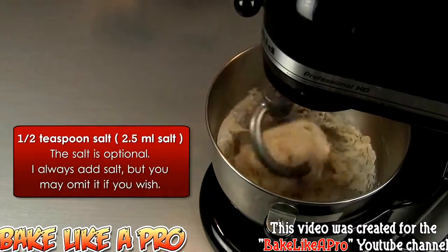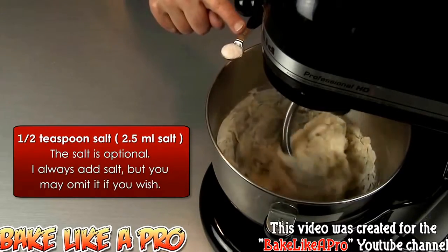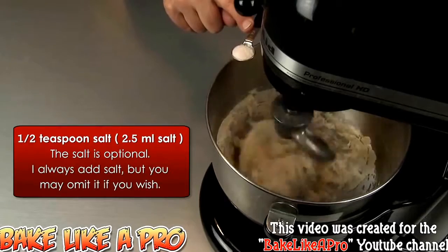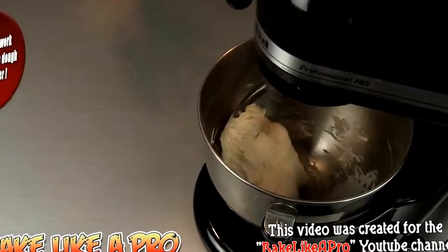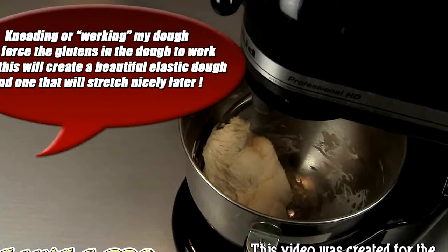This is about two minutes later — my dough is really coming together. I'm going to take a half a teaspoon of salt, that's 2.5 ml, and dump that in there. At this point I'm going to leave the mixer going for about five minutes. I want to really start working those glutens, get all the protein really worked up, and get a really nice elastic dough. I'll let this go for about five minutes and then come back.